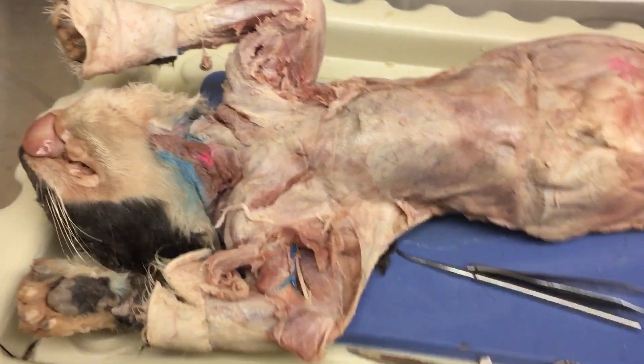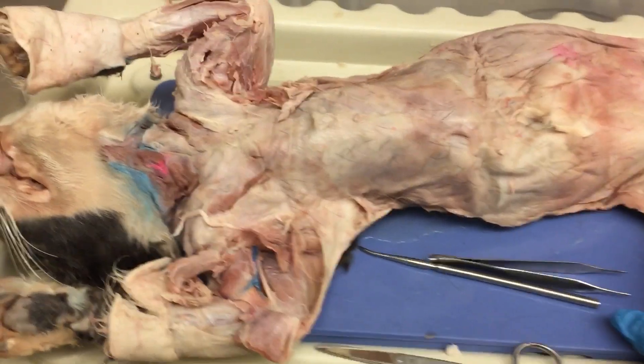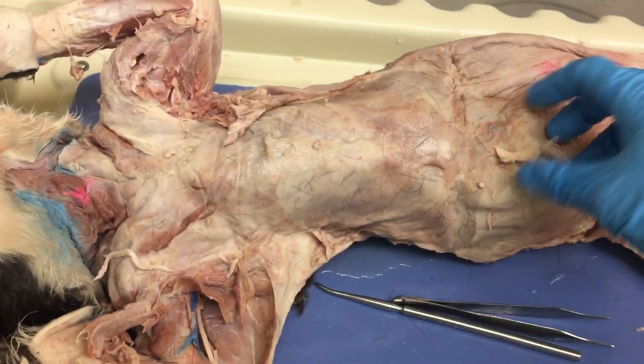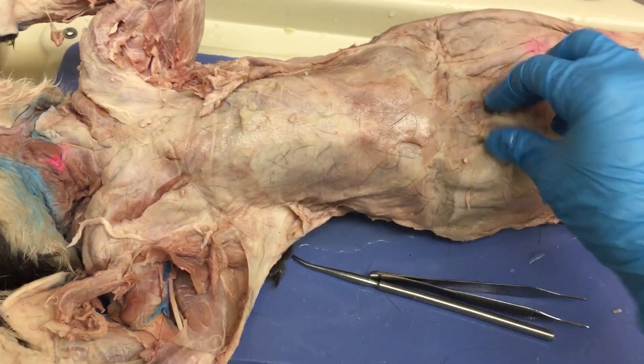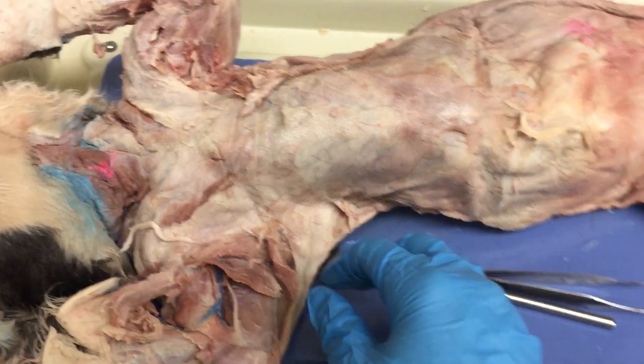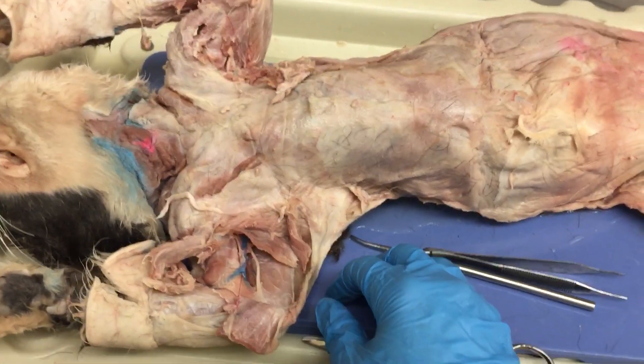I've already taken my cat out of the bag, gotten rid of the excess liquid, and thrown the bag in the trash. Everything you use today is going to go into the trash, except for anything you actually pull off the cat. Any white tissue you pull off your cat has to go into our cat bucket — it needs to be disposed of in a different way.